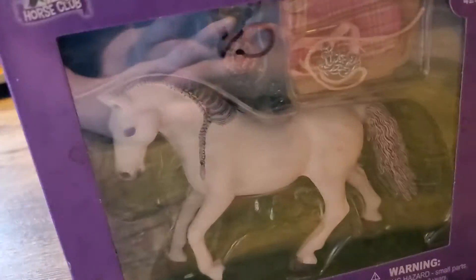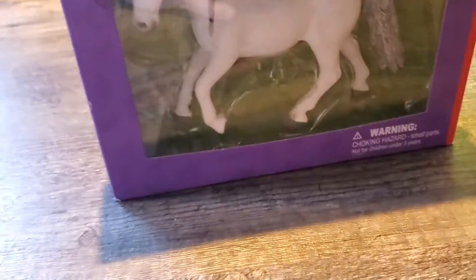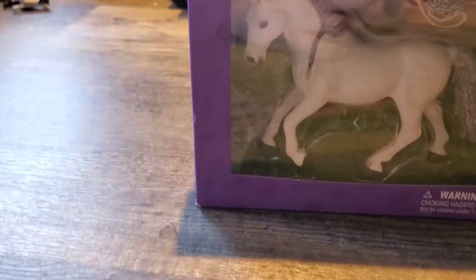I'm going to get this out of the package real quick and then do the rest on camera. I'll be right back.